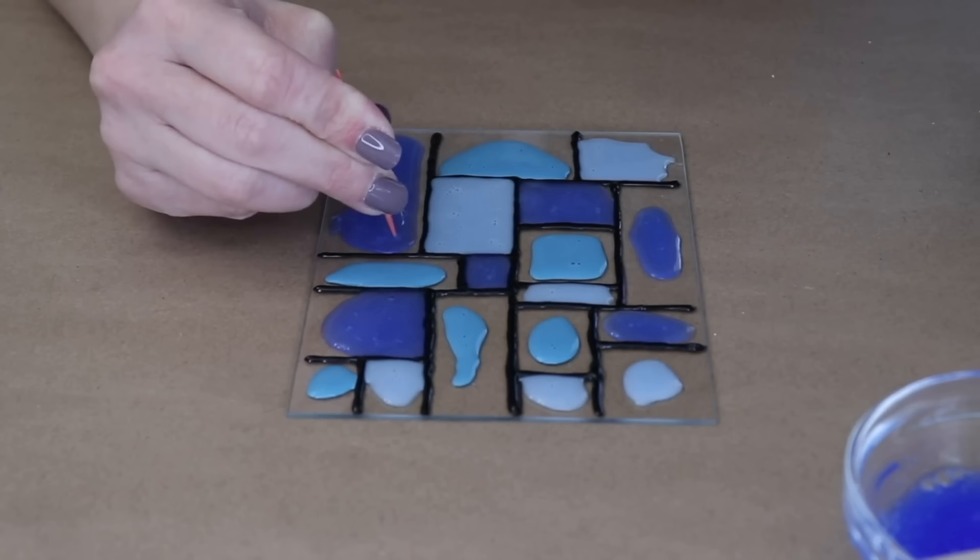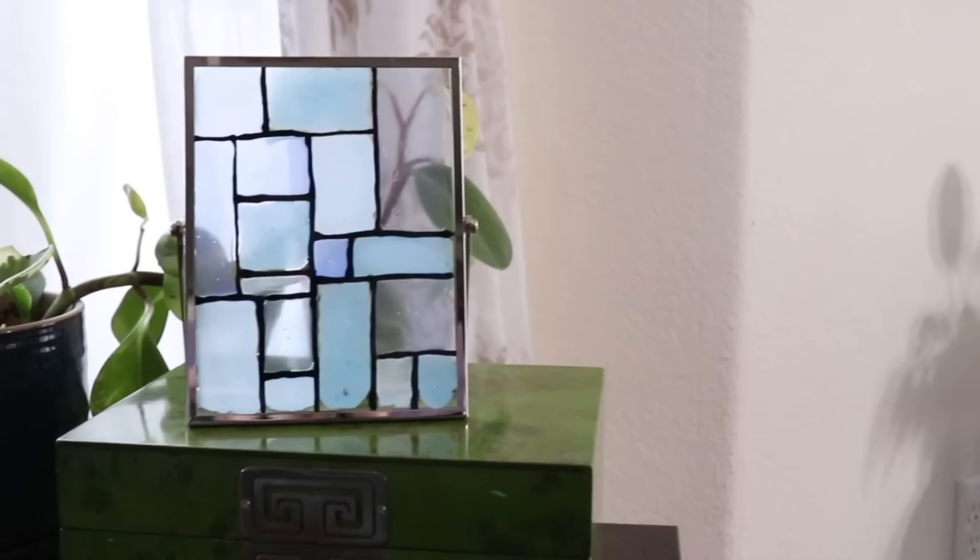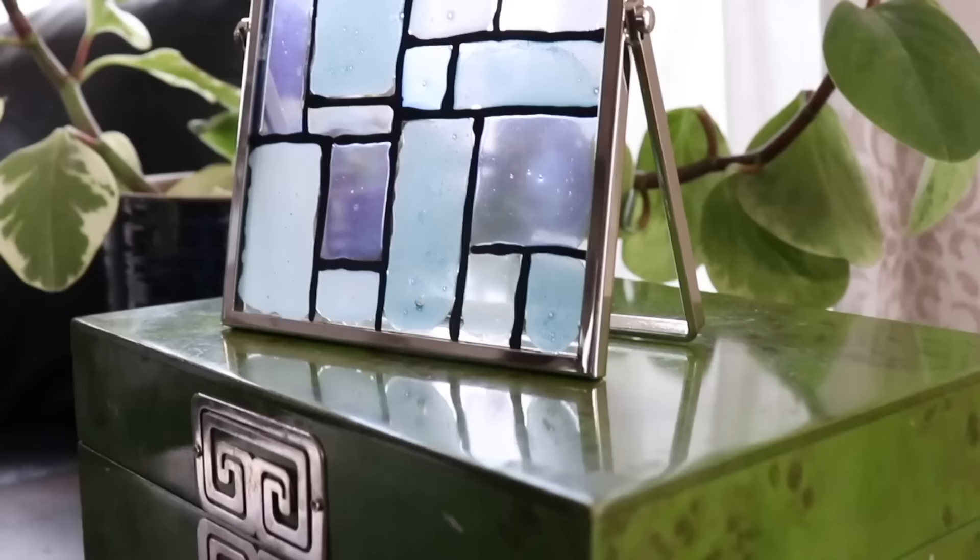Set this aside and just let it be. Once it's dry, pop that glass back in the frame, set it up by a window, and you have a beautiful piece of faux stained glass for your home.